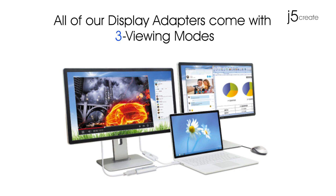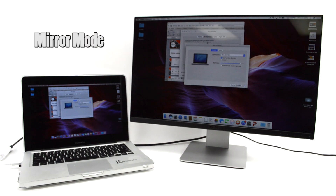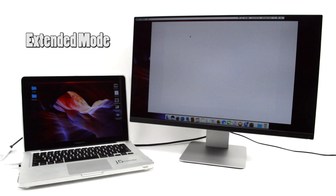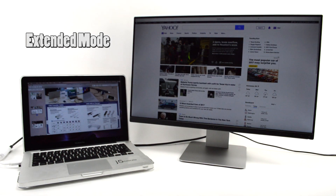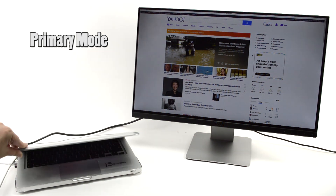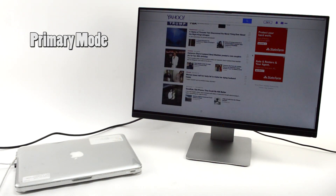All of our display adapters come with three viewing modes. Mirror mode: replicate your desktop to a larger monitor. Extended mode: a must-have for surfing the web and working on your email, Facebook, and Twitter accounts all at the same time. Primary mode: use your extended monitor as your primary screen.